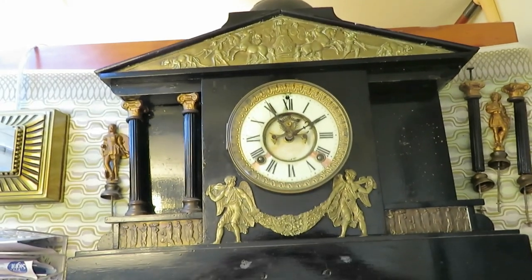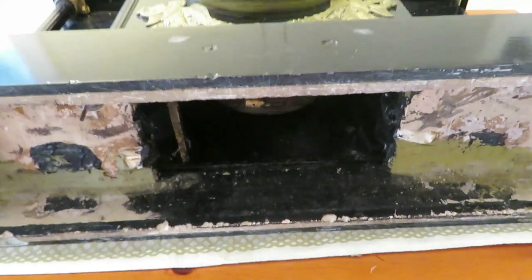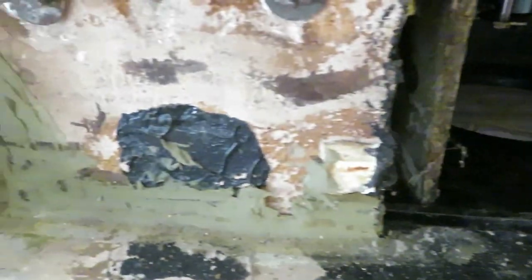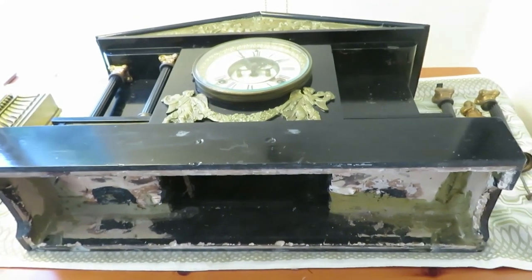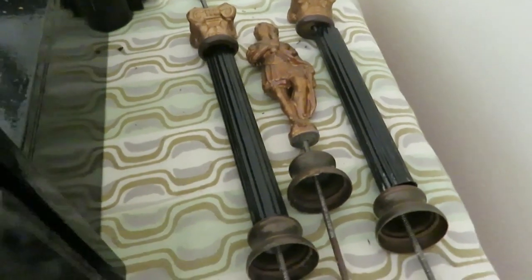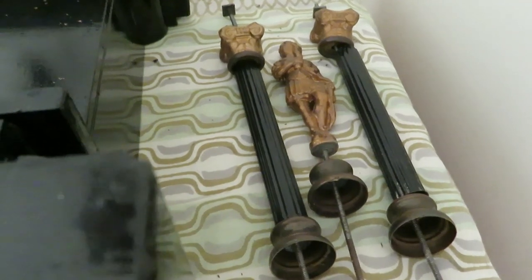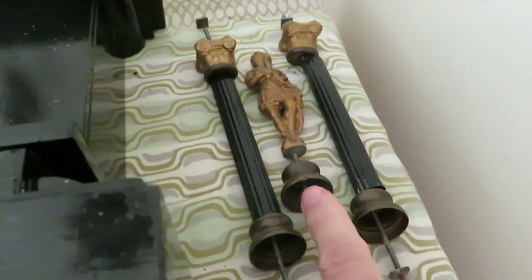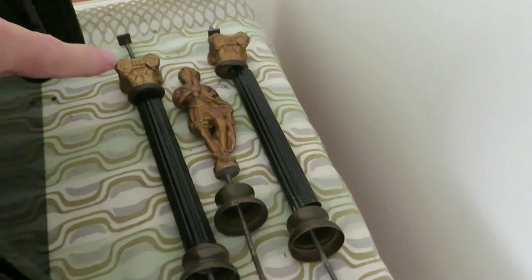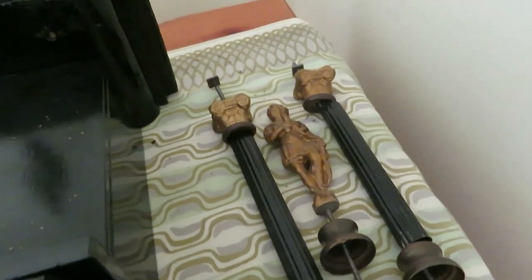I'm hoping it's going to be really attractive when it's finished. The clock is lying down at the moment, so I'll keep you informed as I make progress. I've managed to get all the parts off — you can see they're in a bit of a state. They've got brass at the bottom, things that look like bells, then the figures and the tops of the stanchions.